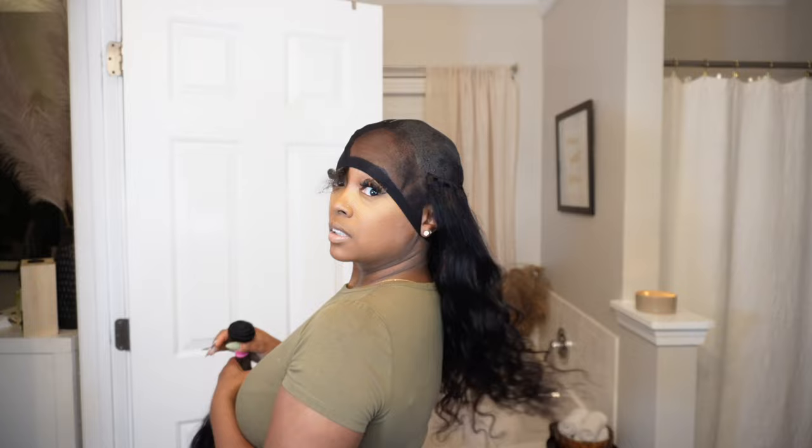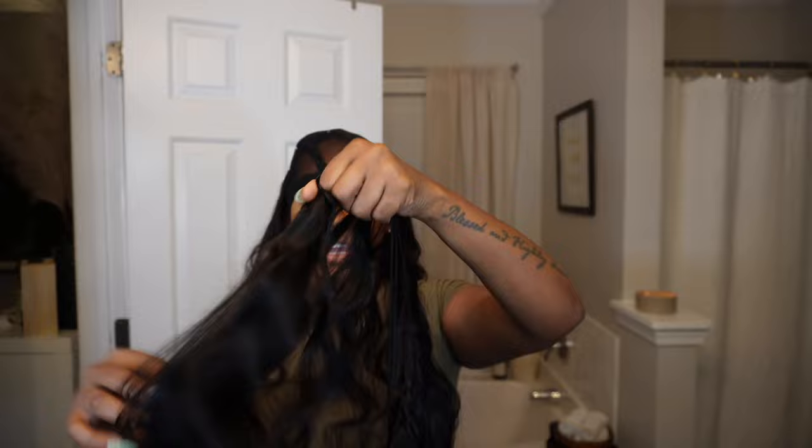This is how far one bundle got me. I'm about to start on the next bundle — it still got me about halfway across my head, even though I was purposely putting the tracks close together. That's just because there's a lot of hair per bundle.